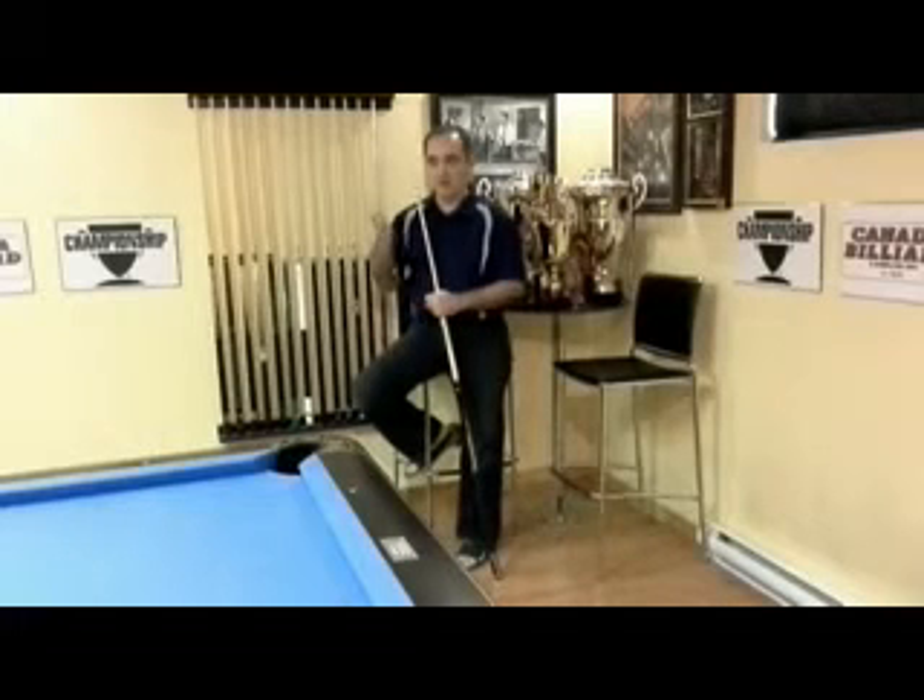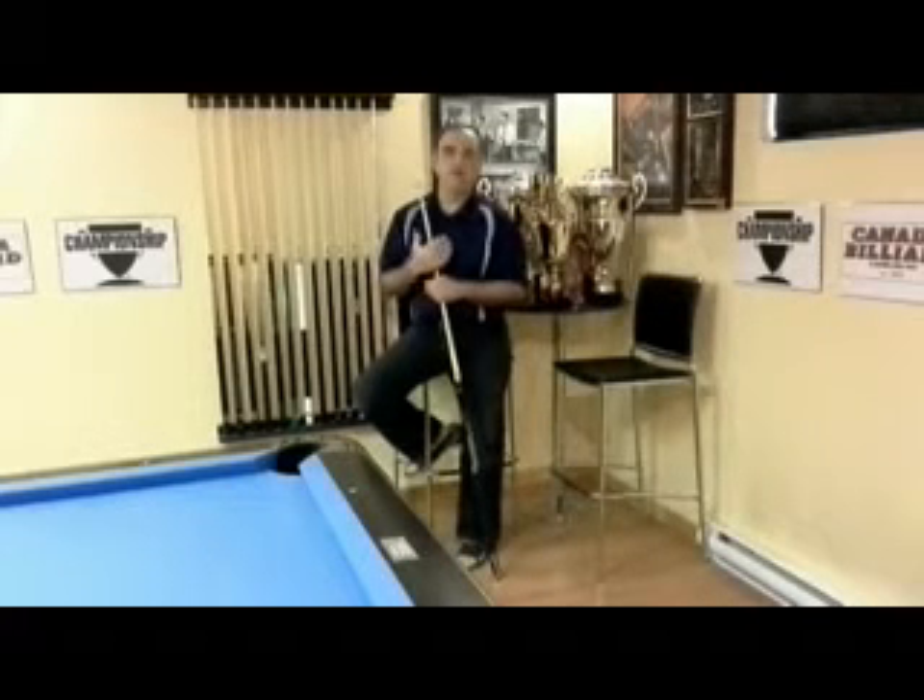This month's shot was introduced to me by nine-ball champion Ralph Eckert. We have the one ball frozen to the rail at the one and a half diamond segment, the nine ball is a hanger, and we have the helper butt under the rail.